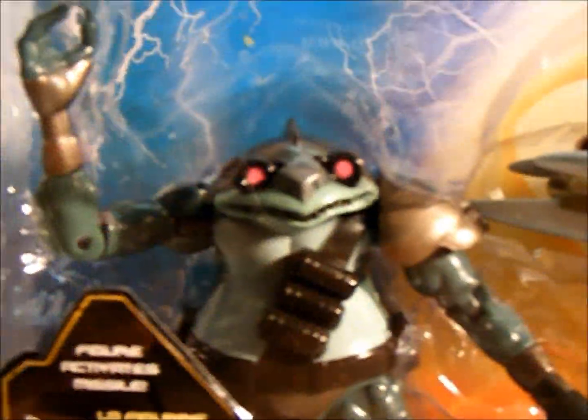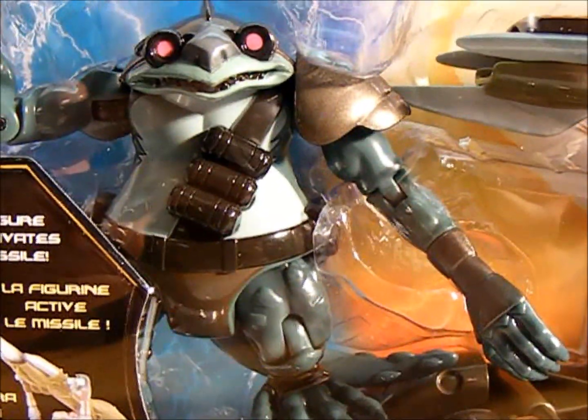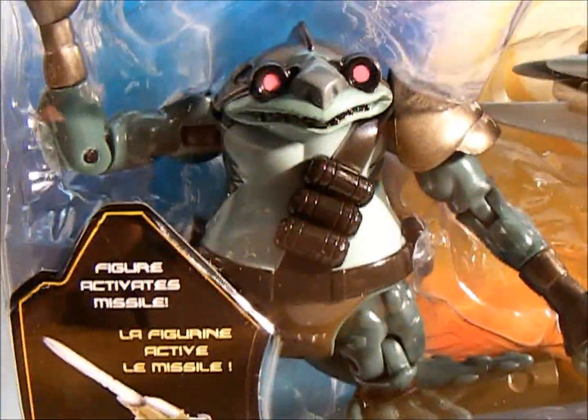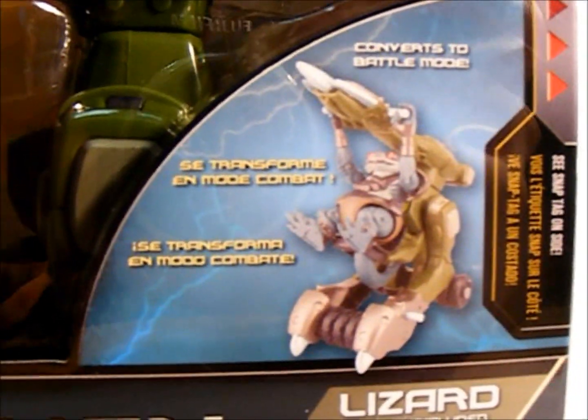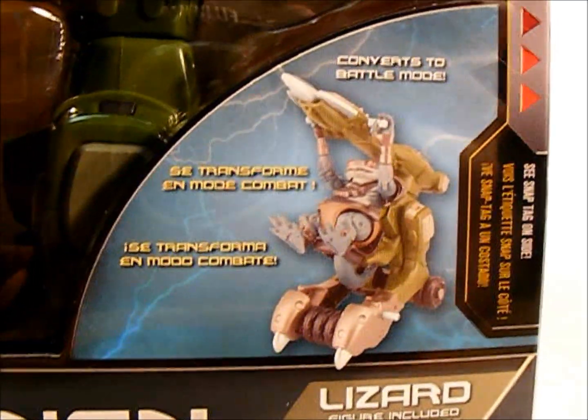The figure is looking pretty good for a 4-inch figure, as you can see. Nice detail. Quality looks pretty decent. This guy comes with what appears to be some kind of weapon — a cannon thing.